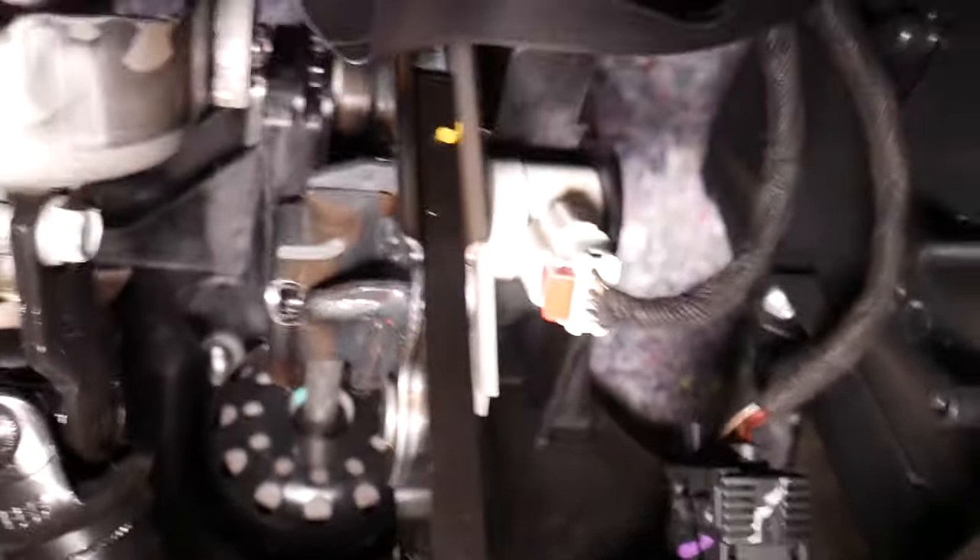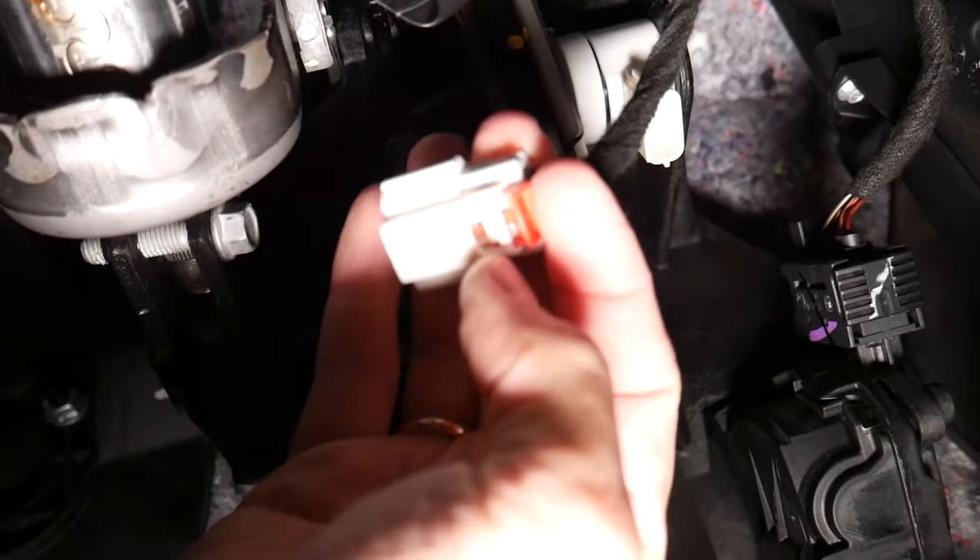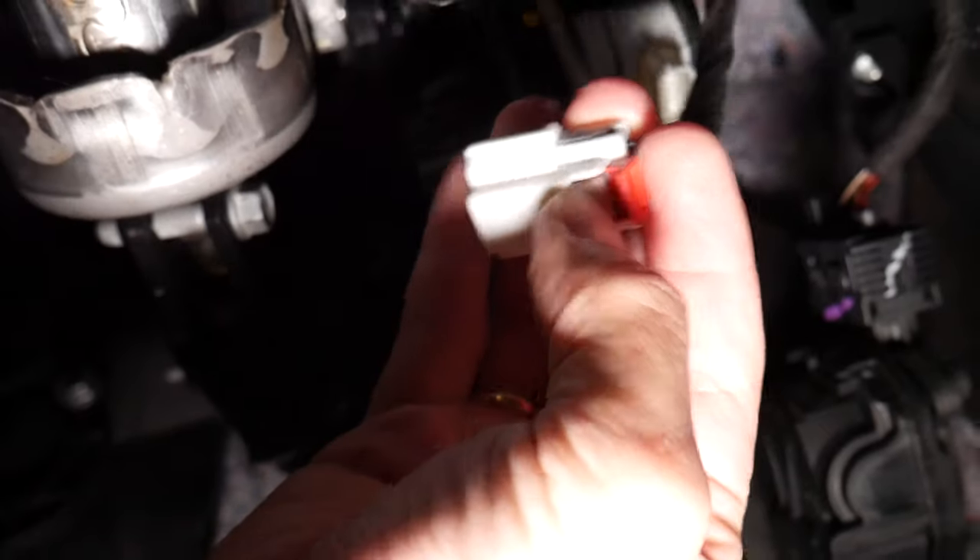Pull that red safety connector down like that. Now I'm going to grab the wire and disconnect it right here. That clip — all we have to do is push that thing in and pull it out. It's disconnected now.